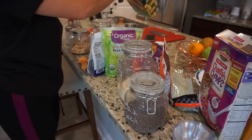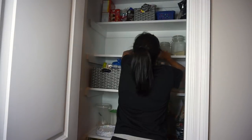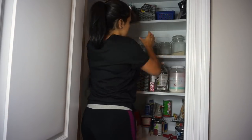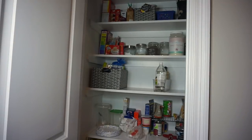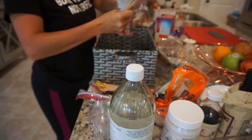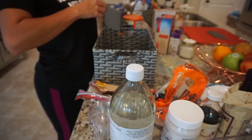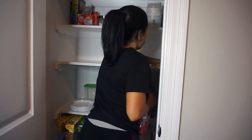I'll link my kitchen organization video here if you haven't checked it out — I organize all my drawers, cabinets, and pantry, and I'm still using that same organization system because it's worked so great. All I'm doing here is keeping the same system but wiping everything down and making sure there's no food just laying in there — empty bags, empty boxes that didn't get tossed. Make sure you check out the video if you want some organization inspiration for your kitchen.